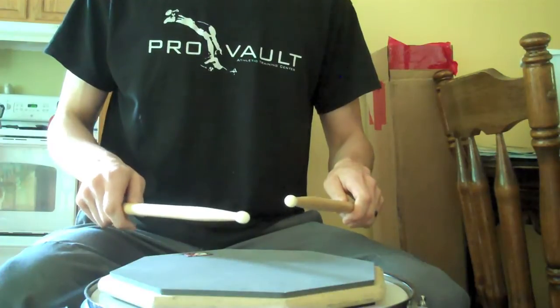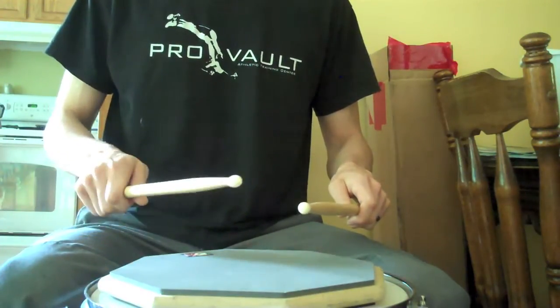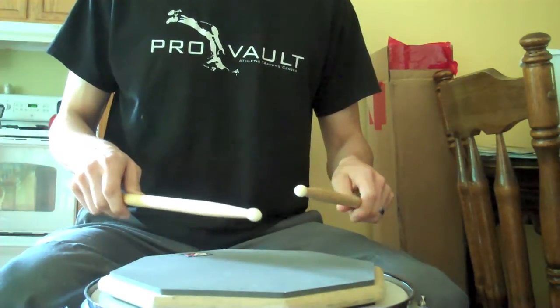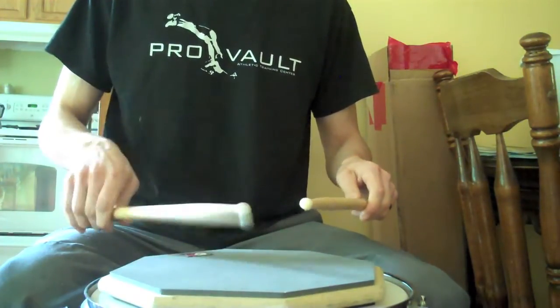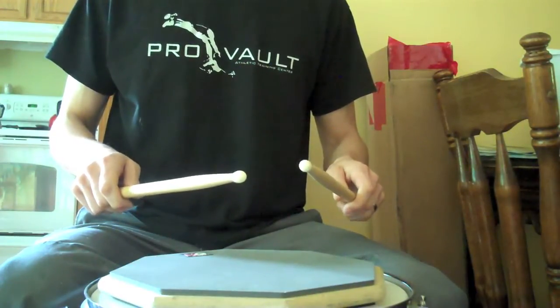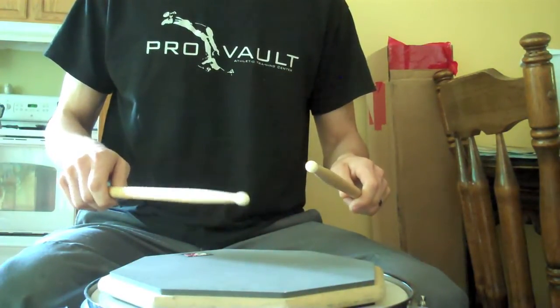Then you have the bounce, or the double stroke, where you get two taps for one wrist motion. You have the triple stroke — three taps for one wrist motion. And then you have the buzz, as many taps as you can get for one wrist motion.